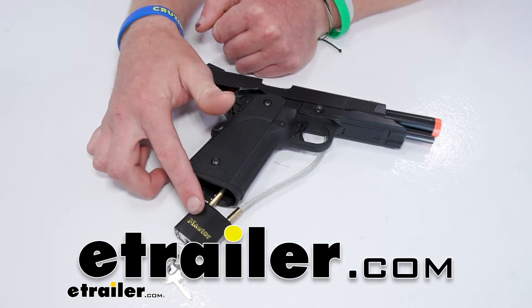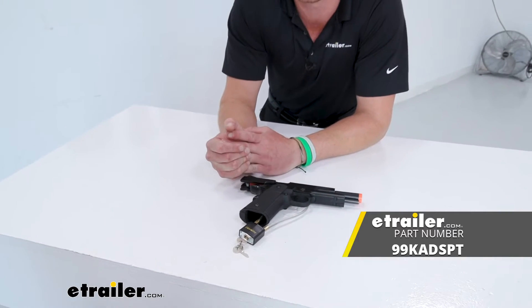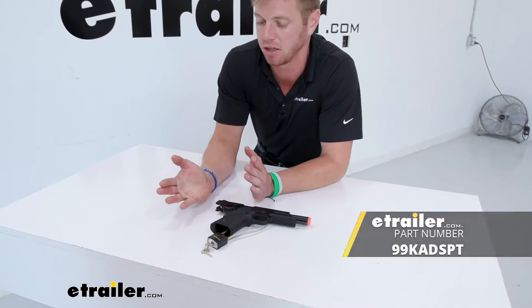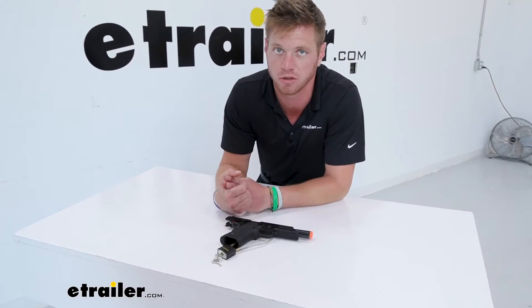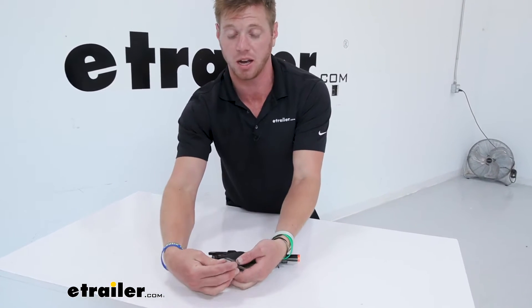Let's take a look at the Master Lock cable gun lock. This is going to lock up your firearms to make sure that nothing really happens and there are no false discharges. So this is just going to be a simple lock.